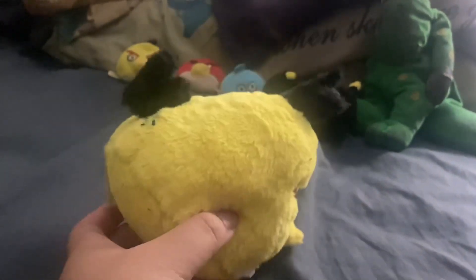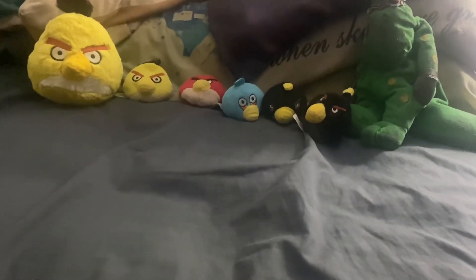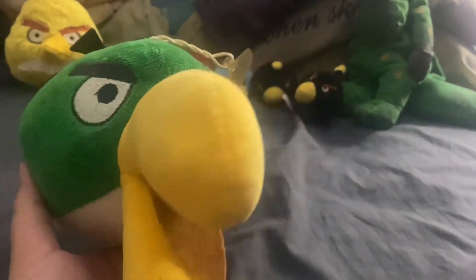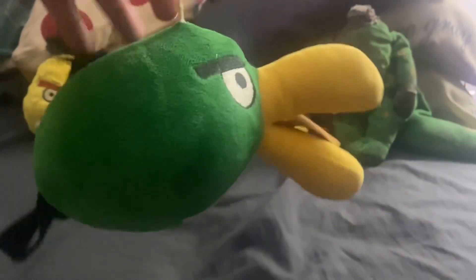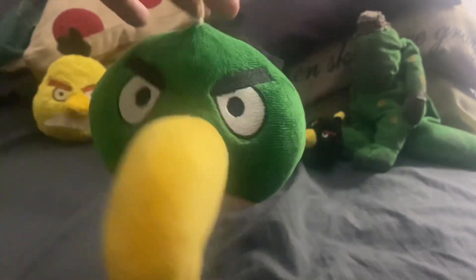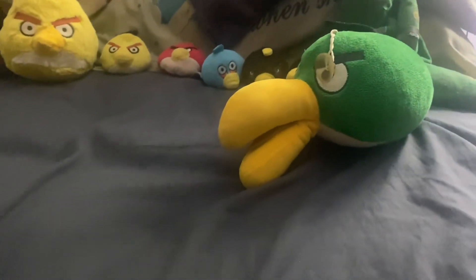I also have another Chuck — here he is, the big one. These five are the small ones, this is the bigger one. And three more Angry Birds plushies: I have Hal. What's cool about this is you could actually spin it around. Usually a boomerang is like this, but it doesn't matter — it's still pretty cool. And here's Matilda. Waltzing Matilda — all jokes aside, here's Matilda. She's a regular size one with Chuck.